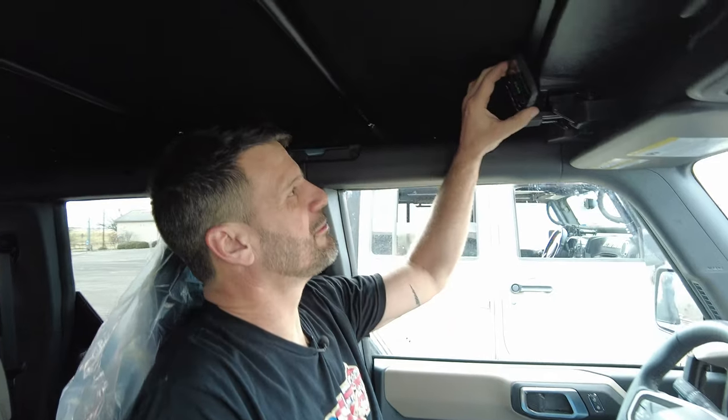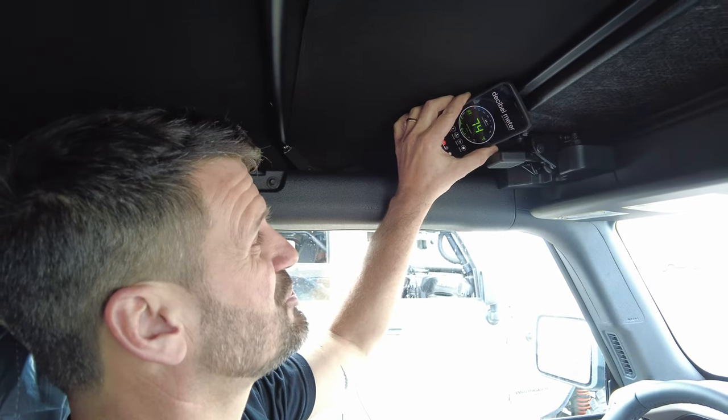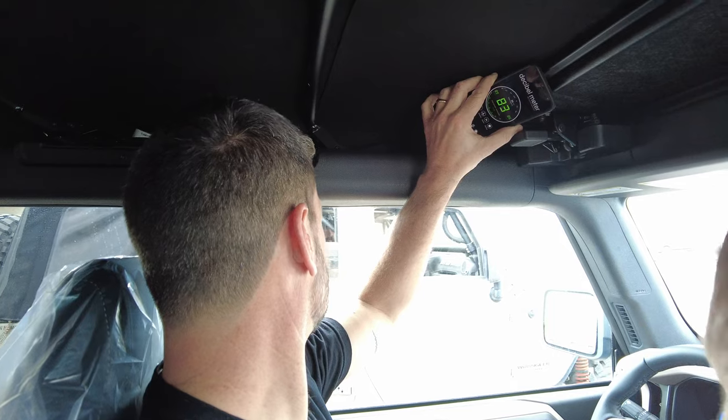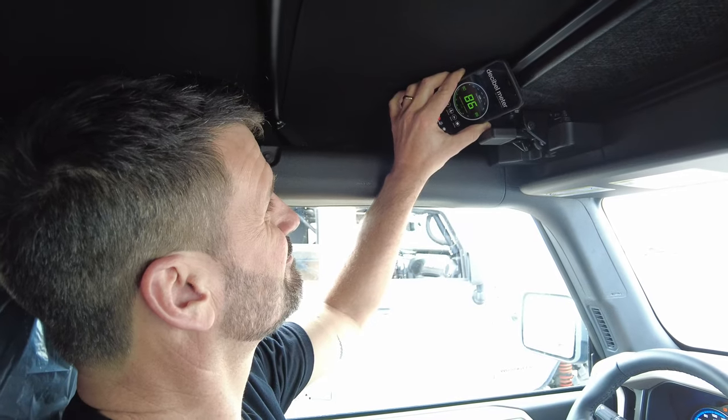We've got Ryan Park next to us, my trusty hand here at the shop, and his obnoxiously loud Hemi-swapped JK. Using a decibel meter app, just sitting here quiet we're around 65 decibels. I'm going to have Ryan rev it up while I hold it right where that noise is going to come through. Right there, you can see about a 20 decibel gain — it's around 85, sometimes 90 decibels. So hopefully we can cut down on some of that.